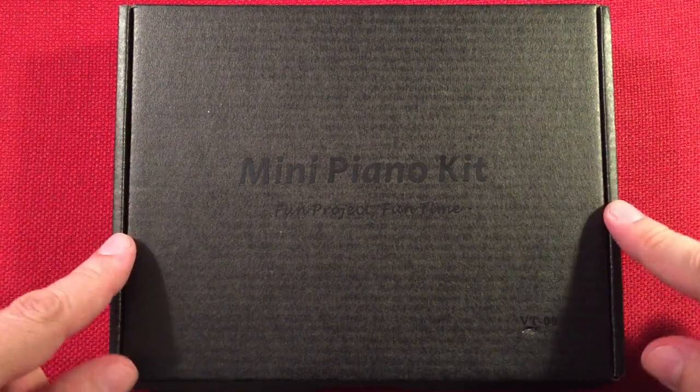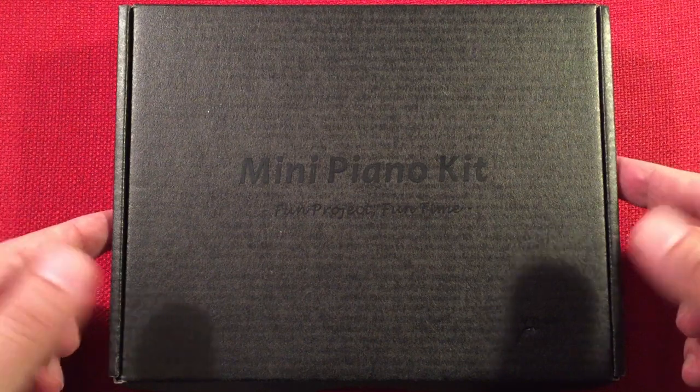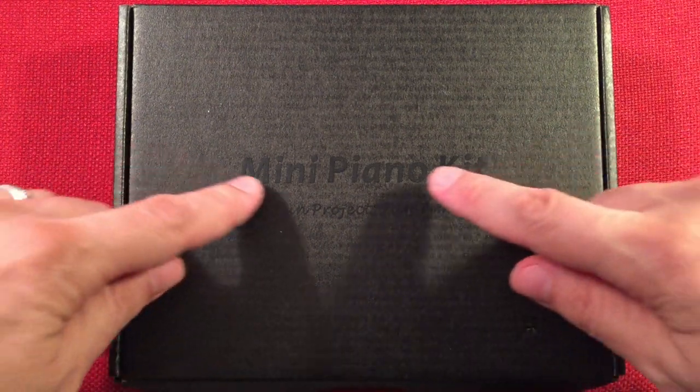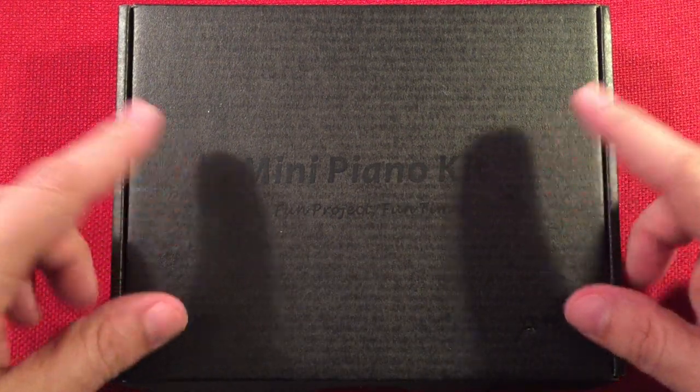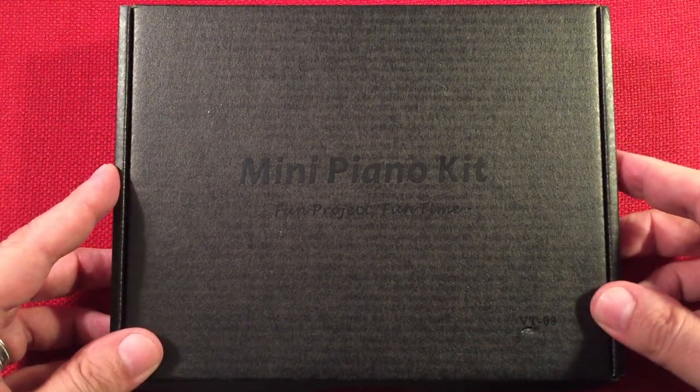In front of us we have the Vogertime VT-09. This is a do-it-yourself mini piano kit. You can barely make it out there, but it is what it is. I found this on Amazon for $23 - that would be a great kit to showcase on my channel.